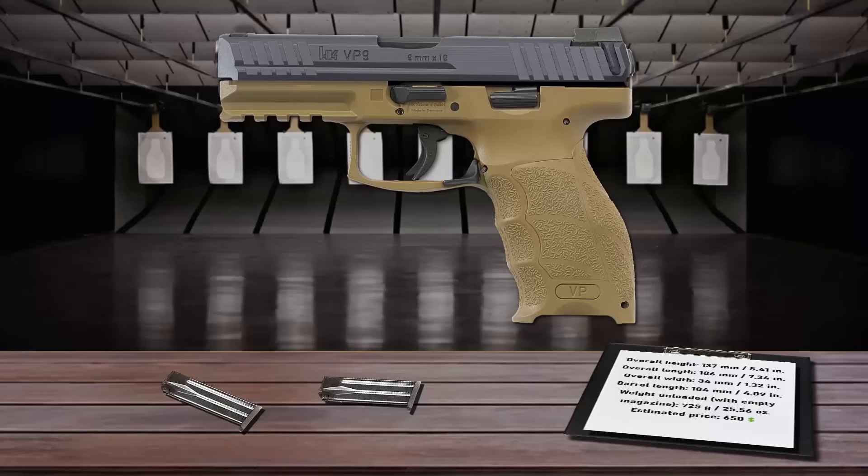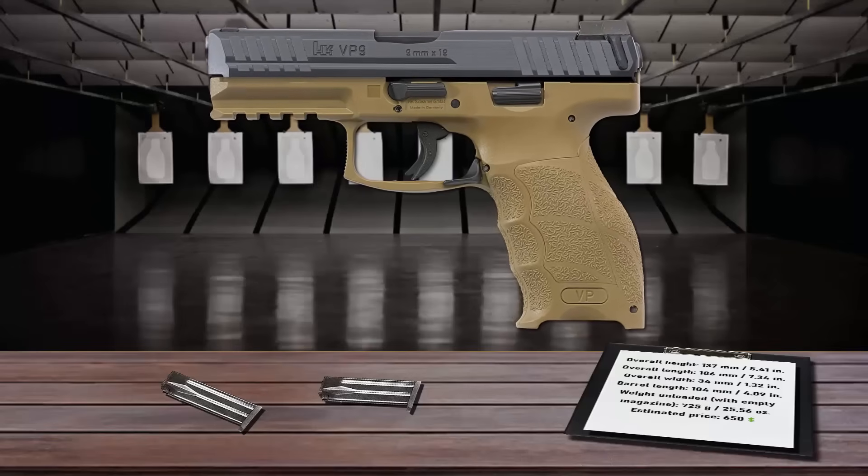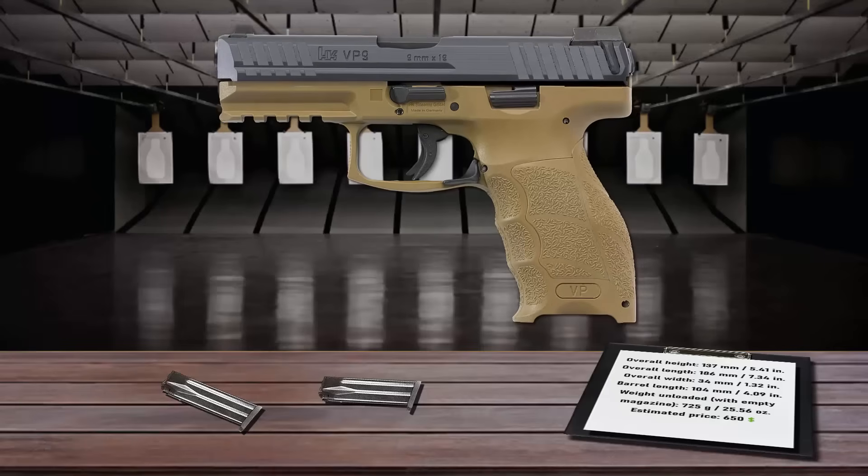All controls, including the magazine and slide releases, are ambidextrous. The 4.1-inch barrel, slide springs, pins, and internal components are all made of high-end H&K steel for years of reliable performance. The VP9 is equipped with a proprietary captive flat recoil spring, which dramatically reduces recoil during rapid firing. Its ergonomic, adjustable grip fits the human hand precisely, with the adaptable grip frame adjusting into 27 different configurations to create an exact match for your hand.